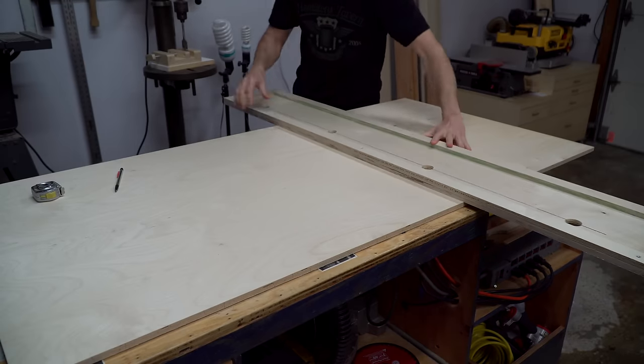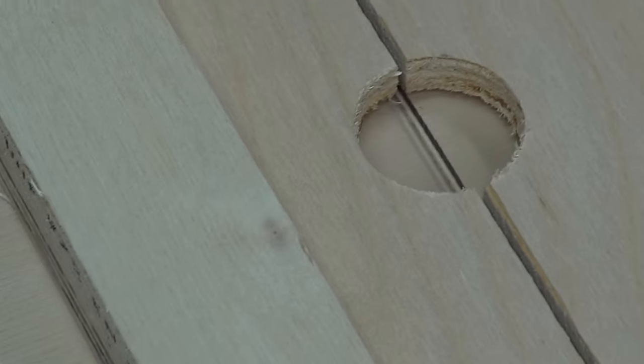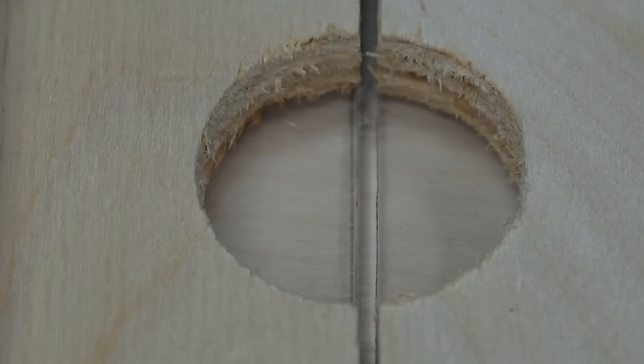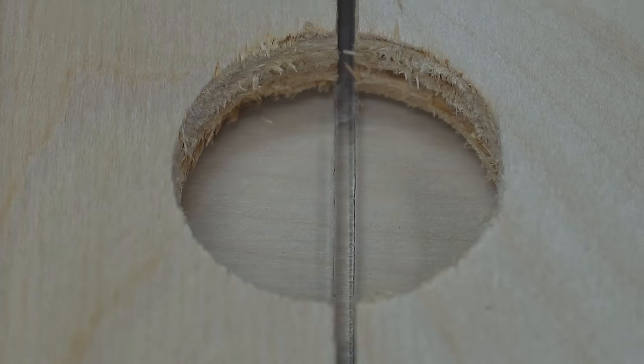Other than the fact that this track fits a different saw, it works pretty much the same exact way as the last one, where you use the sight holes to line up the track with your cut line. Again, if you haven't seen that video, be sure to check it out.